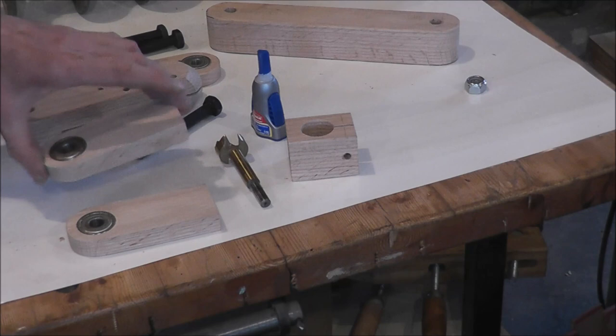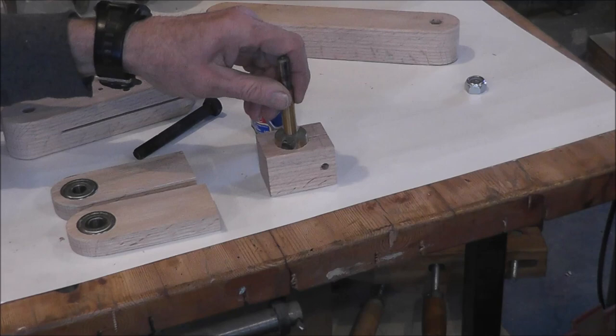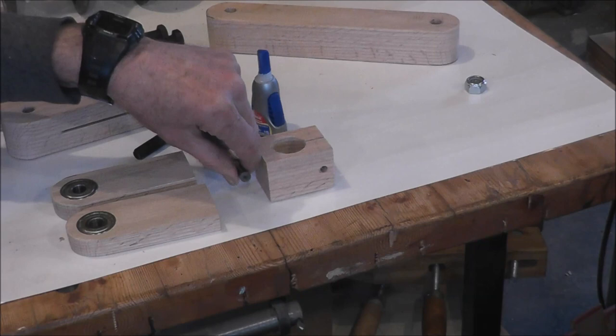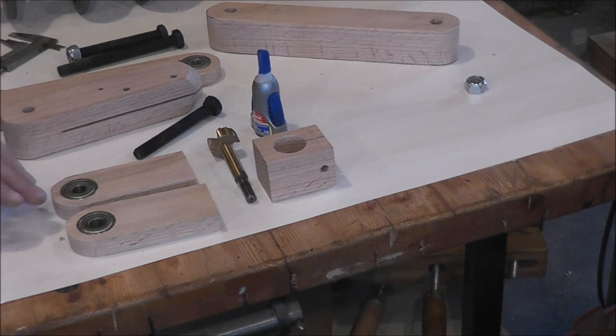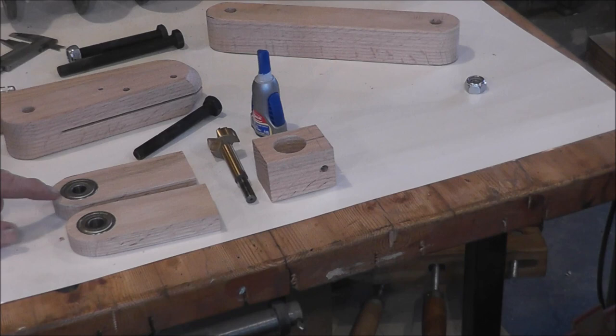Trial and error — I got the bearings put in on these ends here. When I drilled this hole, I thought I was using an inch and a quarter, but actually it is an inch and an eighth, so an inch and a quarter would have been a little too big. I mentioned before that I had used an inch and a quarter. Originally, when we made these parts, I left this longer, drilled the hole, pressed the bearing in, then rounded it off.